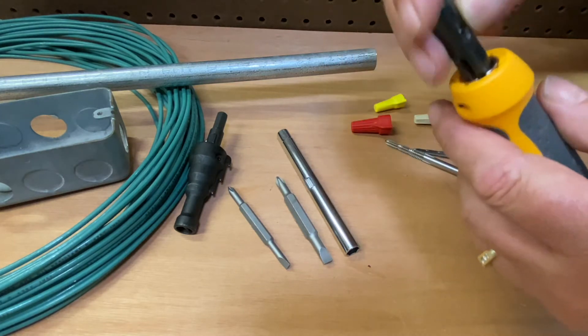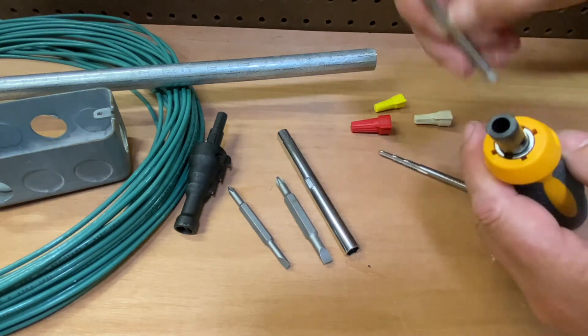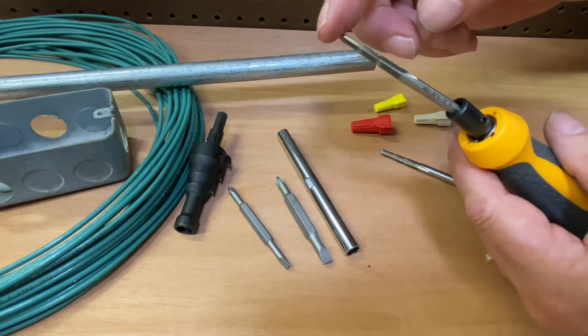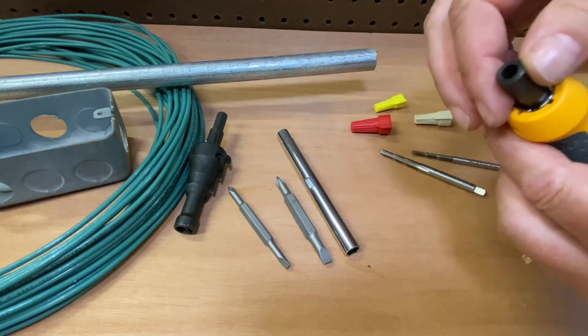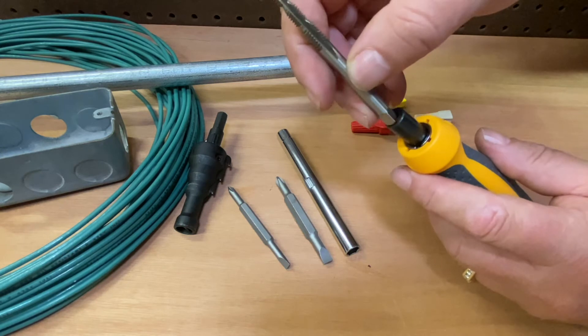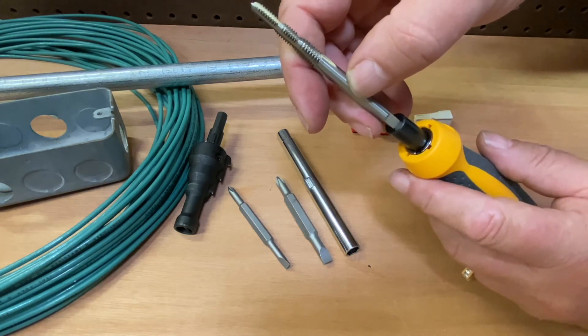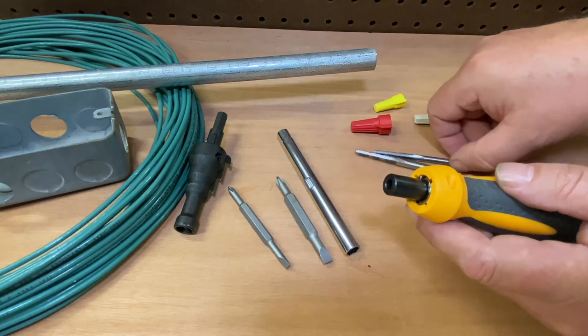Then you can put this in — you've got a nice little Allen set when you're ready, and you can have three different size taps here. You have your 6-32, 8-32, and 10-32. Then when you flip this around, you have your 10-24, 12-24, and quarter-20. So you have six different sizes there.